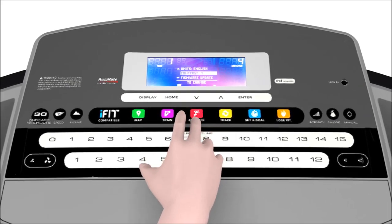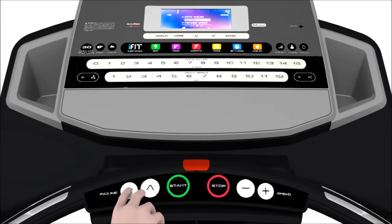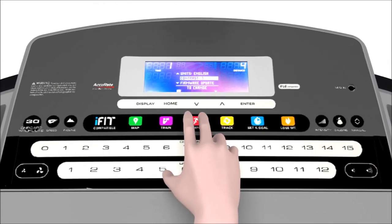The fourth setting adjusts the contrast of the console's display. You can adjust the contrast using the up and down incline buttons on your console. Pressing the incline down button will decrease your display's contrast; pressing the incline up button will increase it.